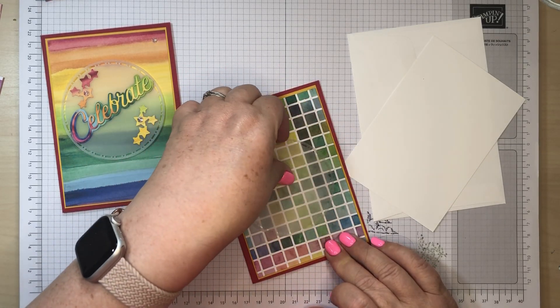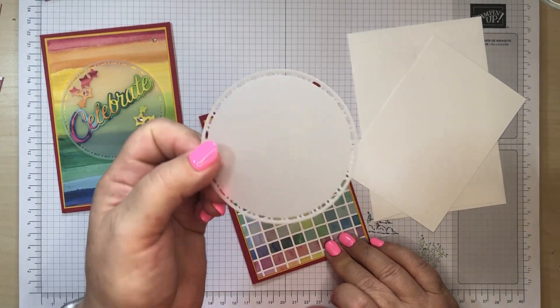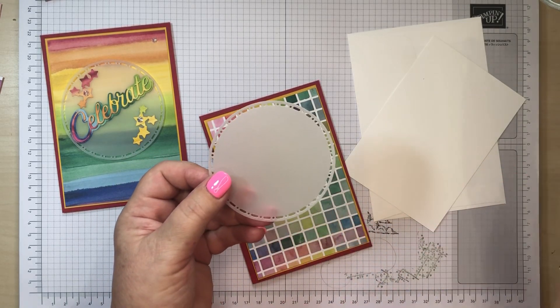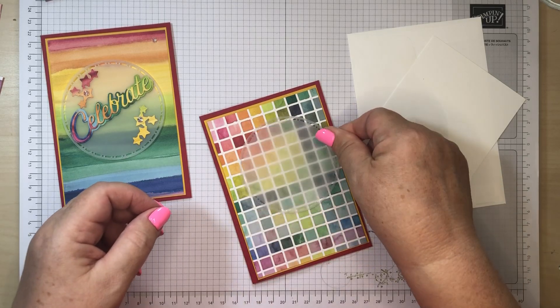That's cut out with the Spotlight on Nature Circles, which we love. It's a bit like the Everyday Details — you get millions of little bits of paper all over your craft room. That's the only downside I can see of it.